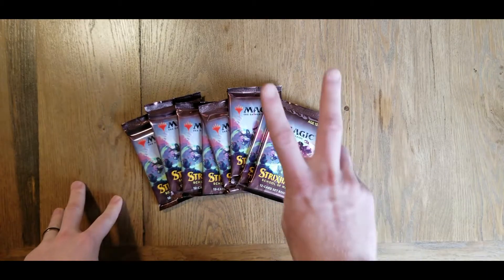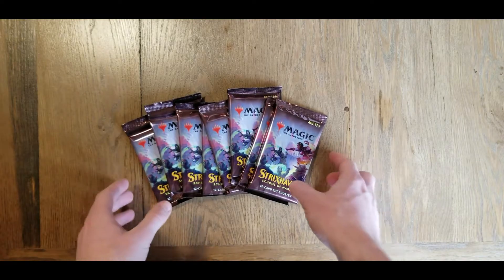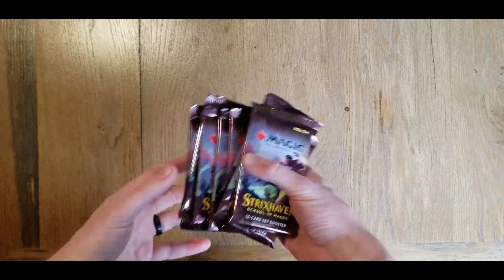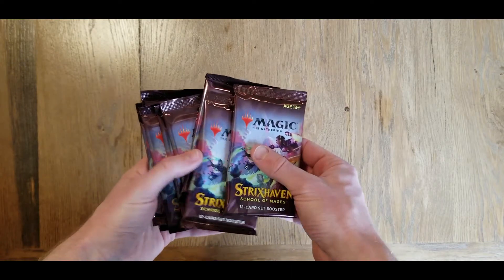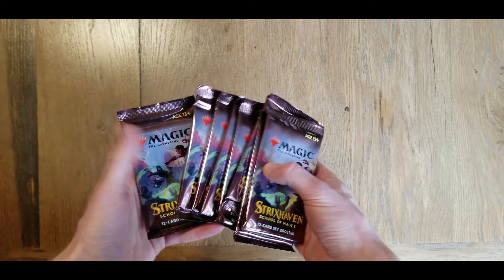Welcome back, everybody. Today is part two of going through our Strixhaven set booster box. Check out the first part of the video. I've had some really nice pulls - nothing too wild and crazy yet, but some really nice artwork and stuff.